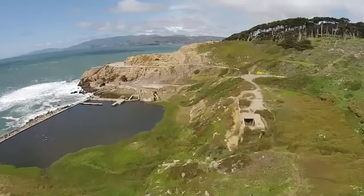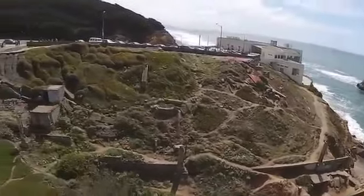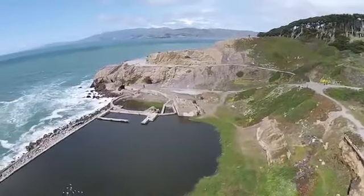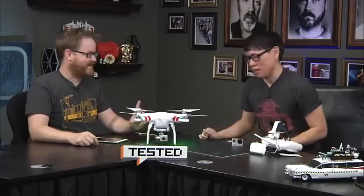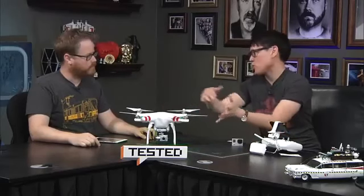Eric taught us some tricks: the places you get in trouble are when you hit something with the propellers, which most often happens during takeoff and landing. When you take off, you want to commit. When you land, come in very softly and then commit to the landing. I wouldn't fly this indoors either — I destroyed the keyboard on my laptop with it. Eric told us he's put his finger near the spinning props and only got a blood blister, not serious injury, but definitely fly it outside. Unlike the AR drone, there isn't a casing to shield the props.